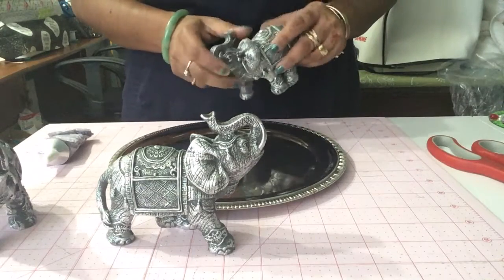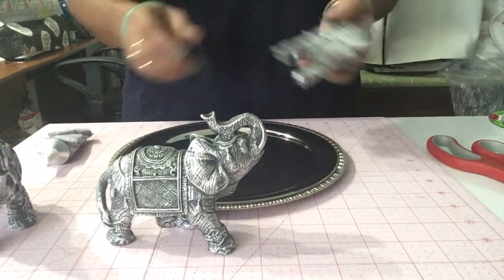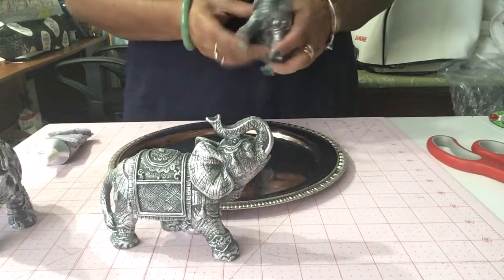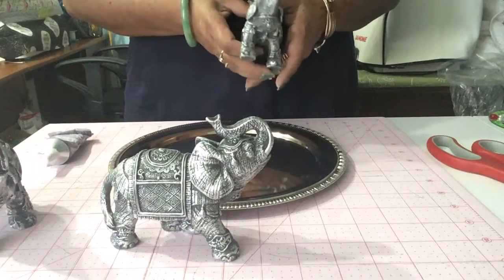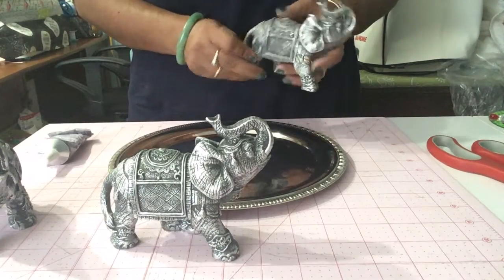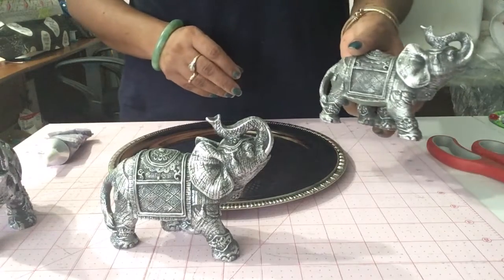Maybe you can do something for Easter, something for Christmas, or you can just use elephants if you like an Indian, African, or any sort of Asian tropical look. You can use elephants for any of those decors. I was in a Dollar Tree and I found these elephants.